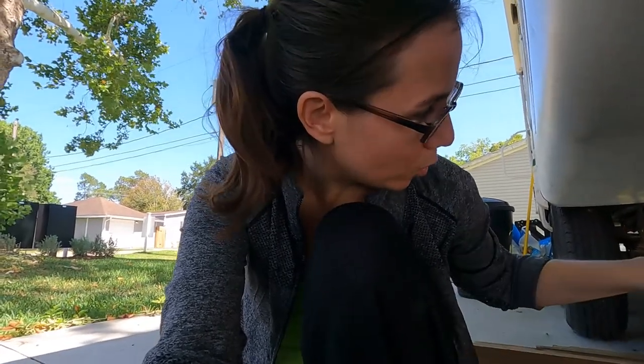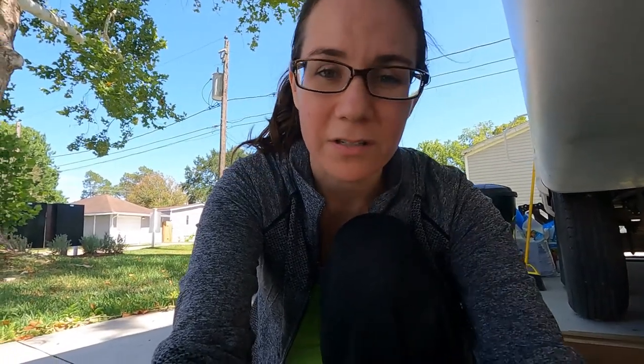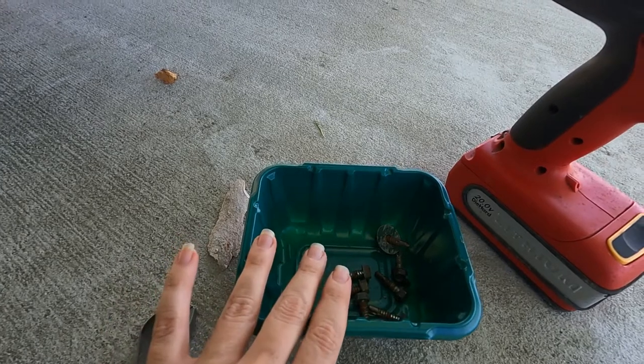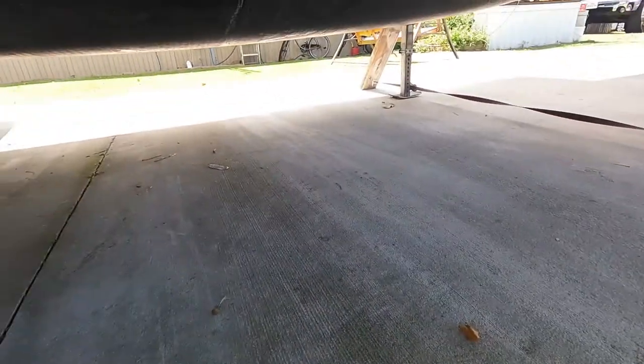I also considered just replacing the entire sheet because of the sag that the water created right here. So I'm going to take down as much as I can of the underbelly — enough so I can sit on it and look at the leak, but not so much that it pulls or affects the rest of it. It's a wonderfully warm day. I have a container to keep my screws in, but I'm also thinking about getting some brand new ones when the time comes to put this back up.